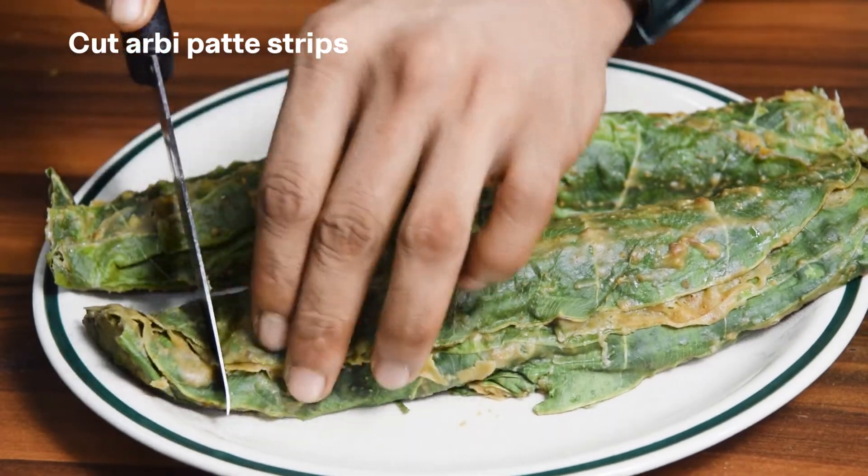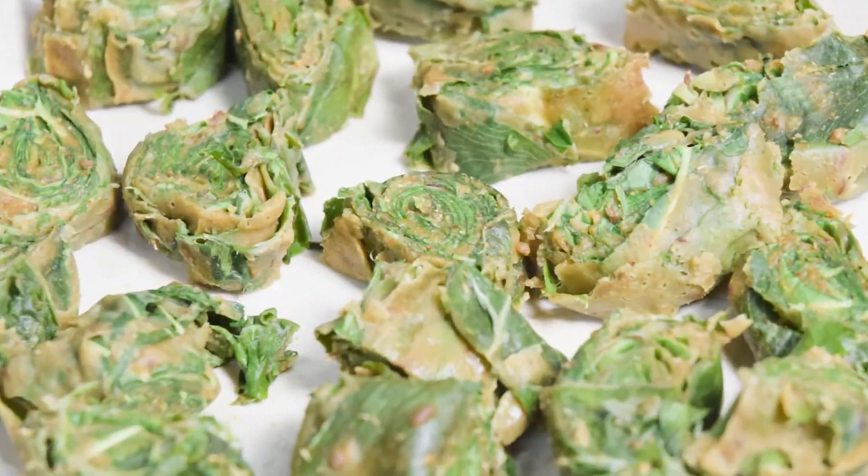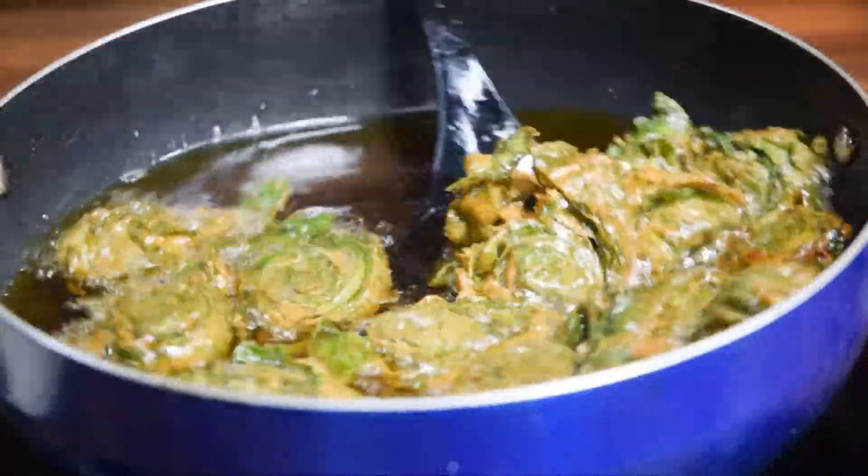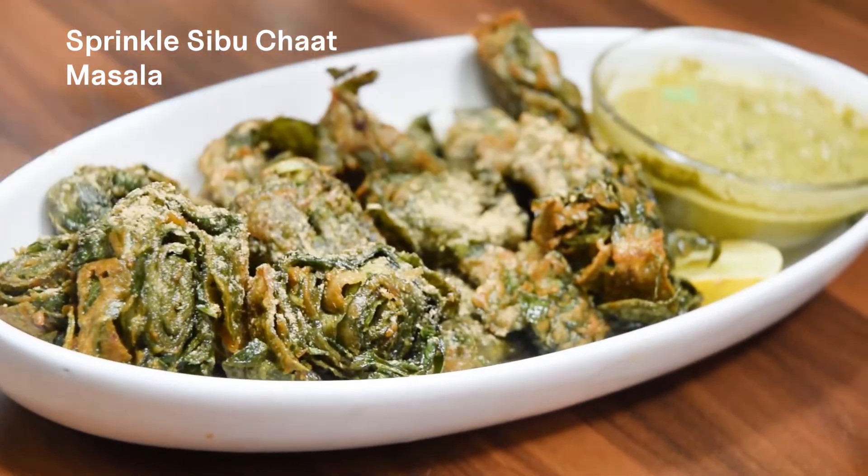Cut arbi patte into strips. Deep fry in oil. Sprinkle Cebu chaat masala on top.